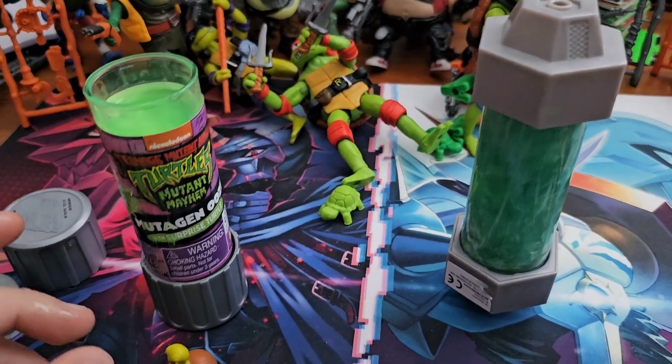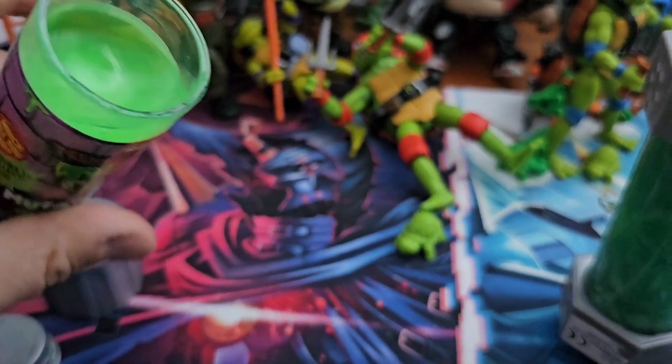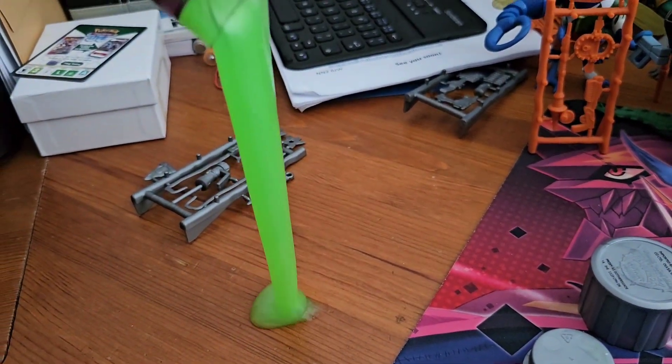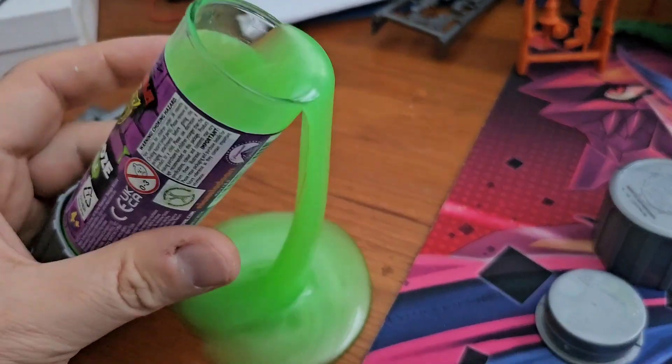I don't really have anything else to add with the mutagen. It oozes nicely, but without the playset to look at this with, I can't really say much else.